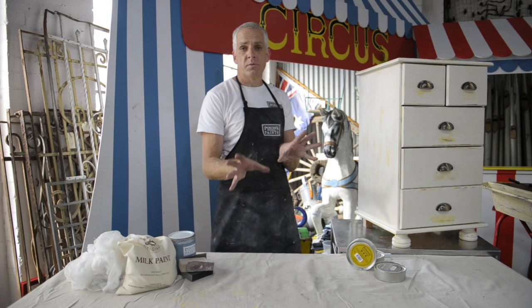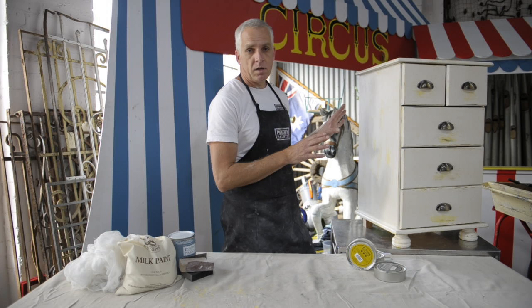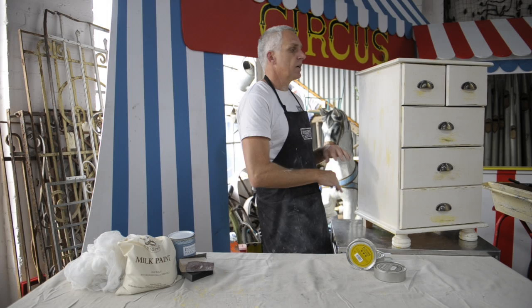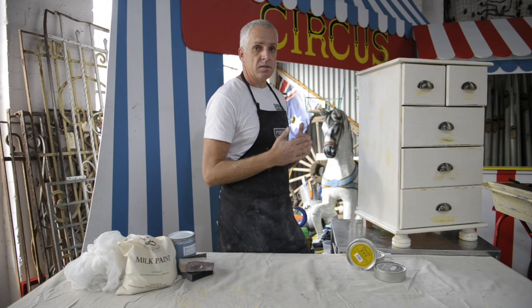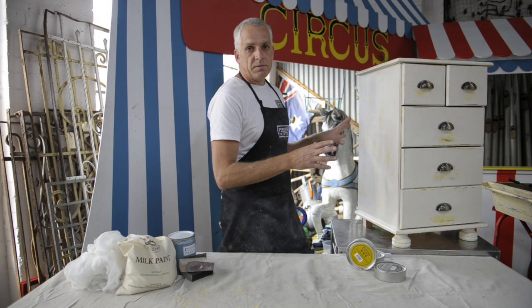I got onto Gumtree and bought myself a cheap piece of timber furniture. I sanded it all back to raw timber, getting rid of all the varnish. I've brushed on two coats of milk paint, let it dry completely, sanded and distressed it — little bits of timber coming through, two different colours working together really nicely. I've sealed it with wax and buffed it. It looks absolutely beautiful. You can do this with any piece of furniture. If you don't want to sand it back at the beginning, I've got different primers that will stick to the surface. Just give me a call and I can talk to you about that. Fantastic piece of furniture, fantastic finish — a really unusual paint you won't find anything else like on the market. Have fun with it. I'll see you next time. Bye.